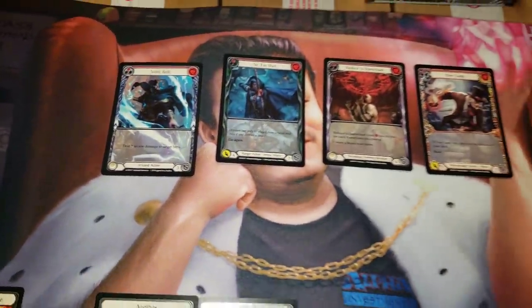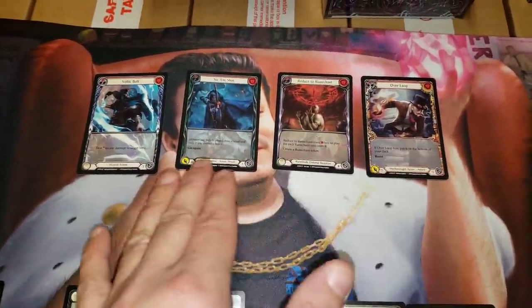Magic does the same thing. So every one of my kits I'm selling is going to have these extended art cards in it.